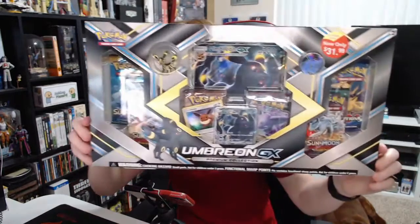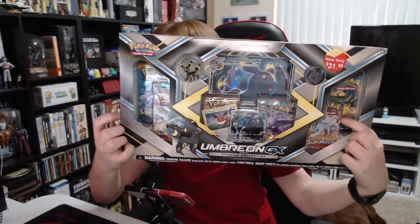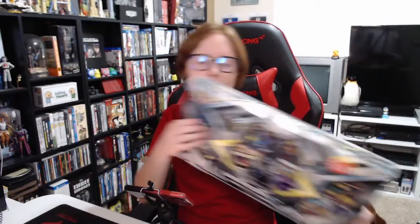Today, guys, we do have another opening. Check this out. I've had this box around for a while — you guys know how I buy stuff and then just don't open it for a hot minute. But we're gonna open up this Umbreon GX box. I believe I bought this at Target a while ago, in case you guys are interested.